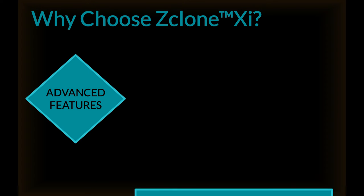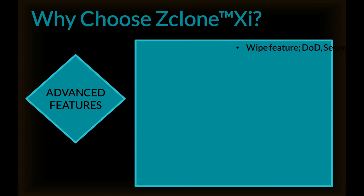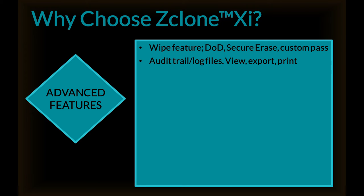The ZXI has advanced features. We include a wipe feature — you can wipe to DOD seven-pass, do a secure erase, or a custom pass. Audit trail and log files are available for every operation; you can view, export, or print log files. Bad sector handling allows you to abort or skip, and also allows you to set error granularity.